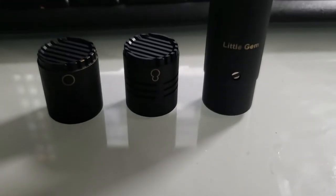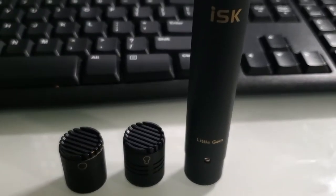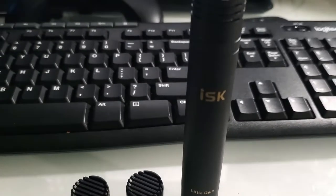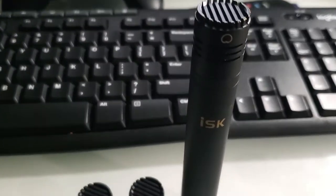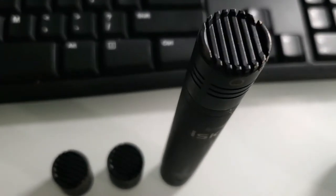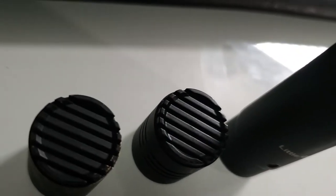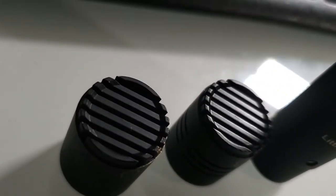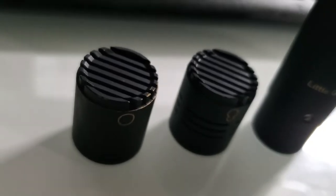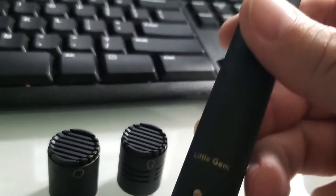You got the Little Gem — small pencil condenser with two capsules, all black, sturdy metal, great build quality. No bells or whistles, no switches, nothing like that, but the build quality here is excellent. I believe this was $50 when it was being sold — pretty sure this is like a $50 set, which basically means you're getting three mics kind of with this.